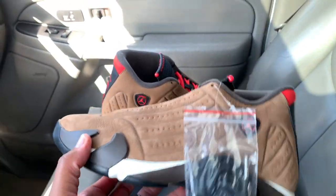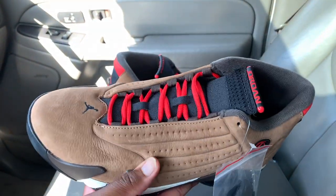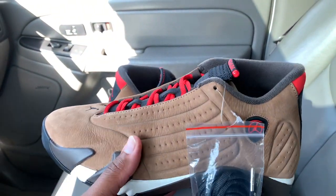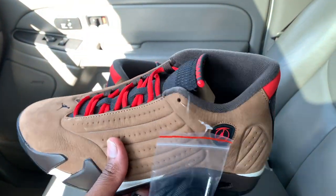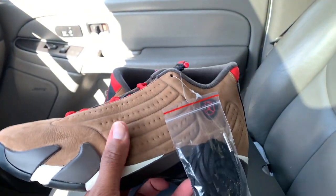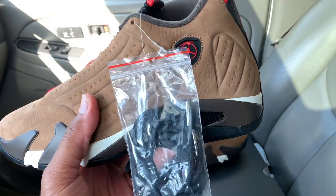We have the Jordan 14 Winter Rise — they released today, retail of $210. To me they're dope, I'm not even gonna hold y'all. That red in the heel and that brown with the black and the white — yeah, fire.